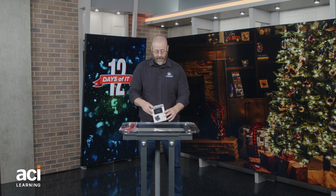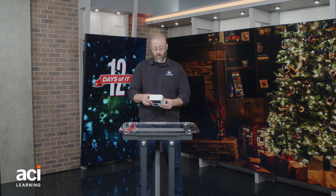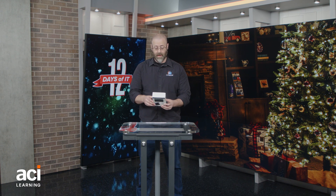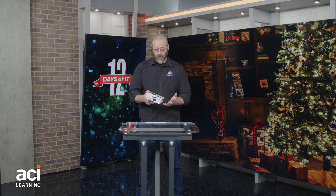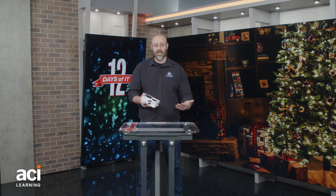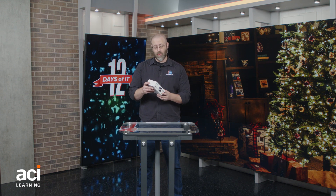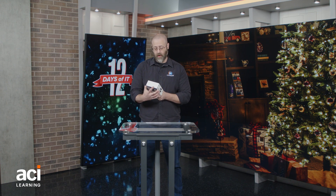we need power. We crave power. We have so many devices that require power. This little guy right here will suit those power needs because you can charge many, many things. It does wireless charging, it does USB-A, it does USB-C, and it does super fast charging — as it says right here, super fast charging, 22.5 watts.